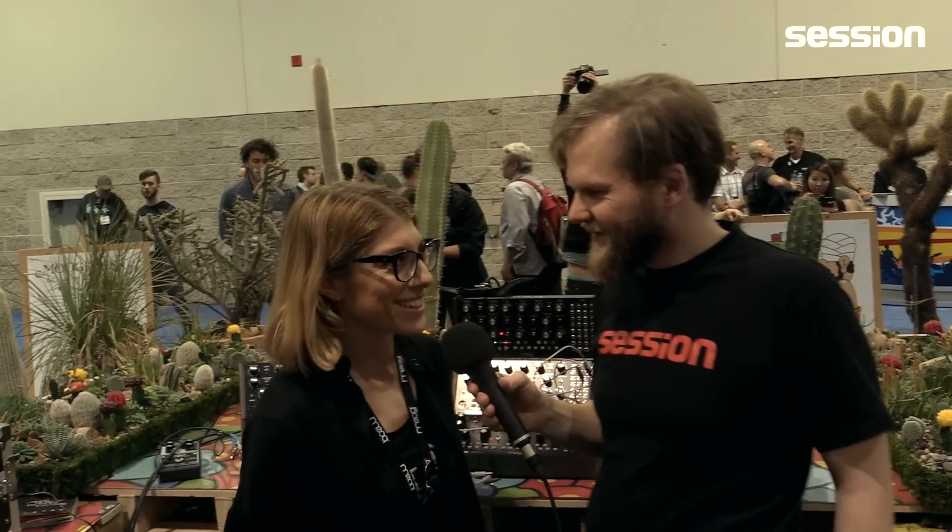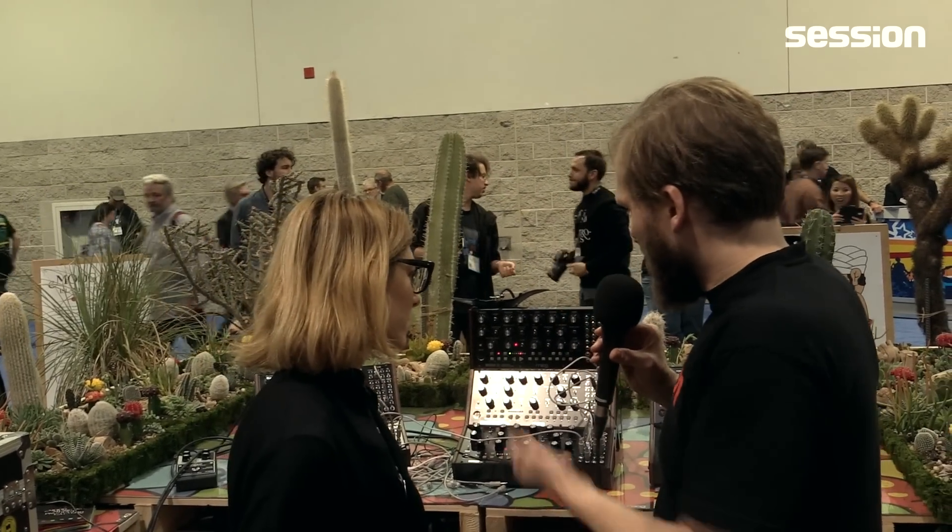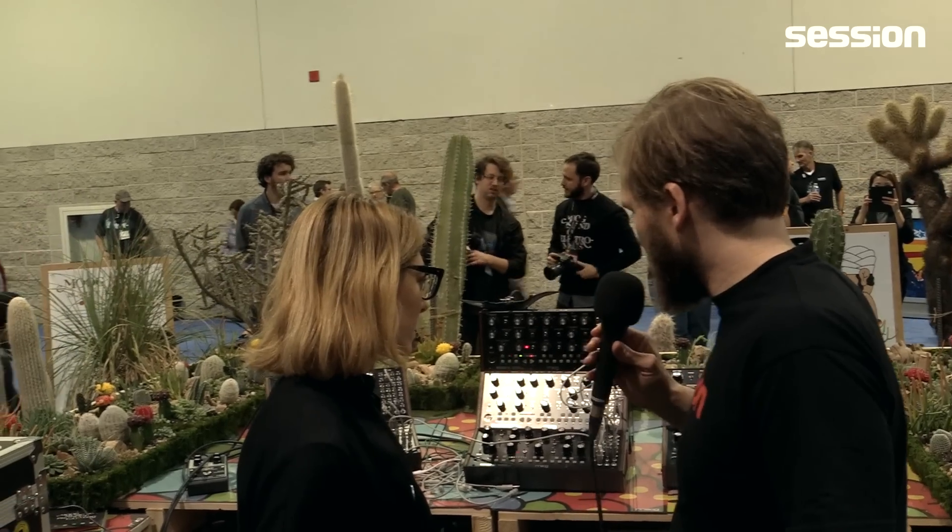Hi Bana, how are you? Good, thank you. Thanks for having me. You want to show us something or tell us something about the new synthesizer by Moog.